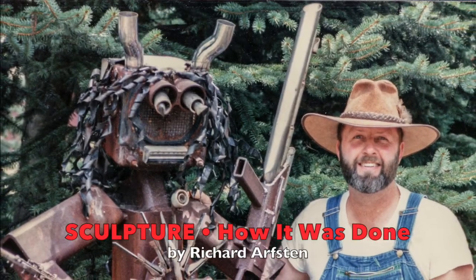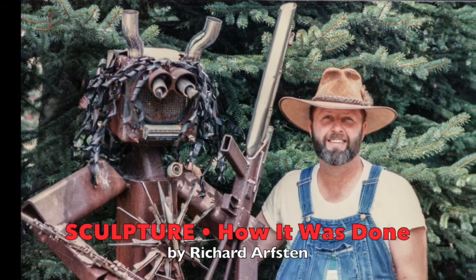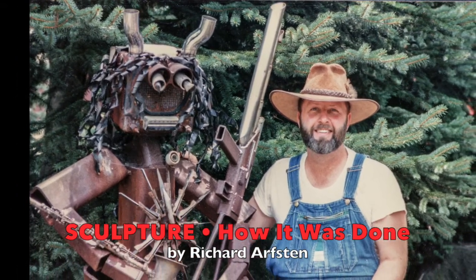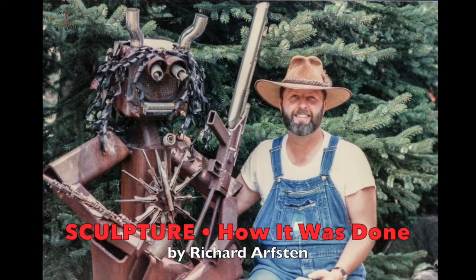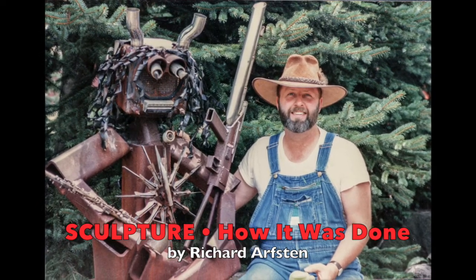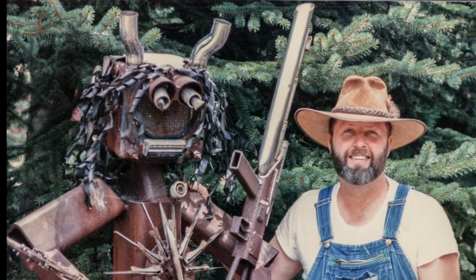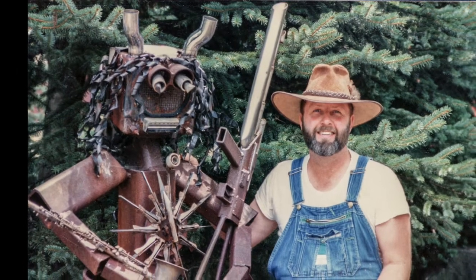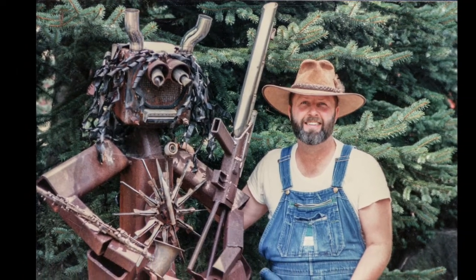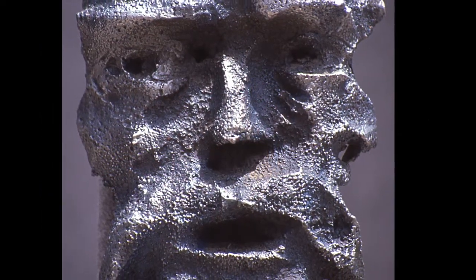Hello, I'm Richard Arvston. I'm the sculptor who made this piece here. This is a witch doctor that has given us a choice between peace or war. It was made from parts from an old car I had, a Buick. That's the radio there. And we're approaching the zero hour when we could be going to war again.